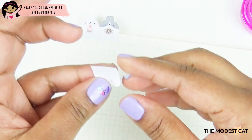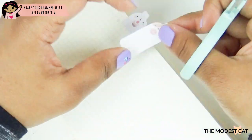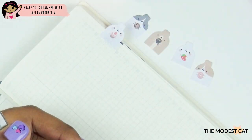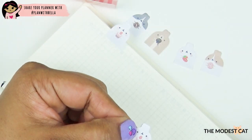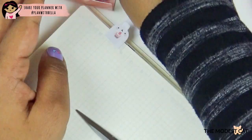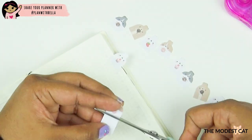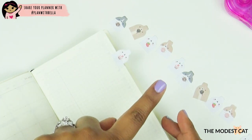I should cut all 12 of them first and then stick them down so that they match up. I'll do that and speed this part up. There we go — there's my Molang family. Now I'm going to glue all of the bunnies down on their respective pages so that they become a cute little page marker family.